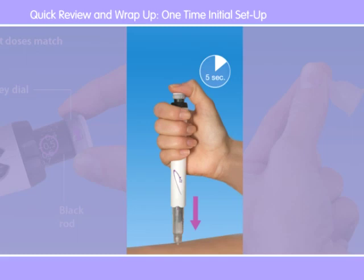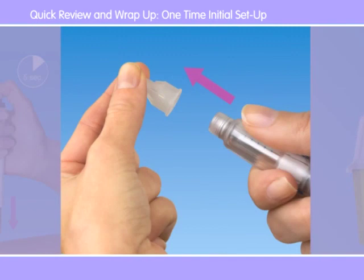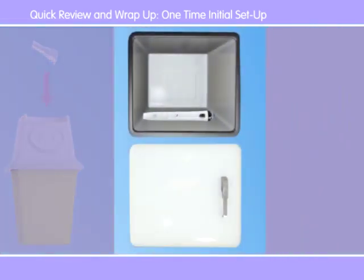To give the injection, push the pen into the skin, press the color button, and hold for five seconds before pulling the pen straight up. After that, remove the used needle, then discard it safely before recapping the pen and storing it in the refrigerator. For a detailed animation of this procedure, go to sections three or five in this DVD.